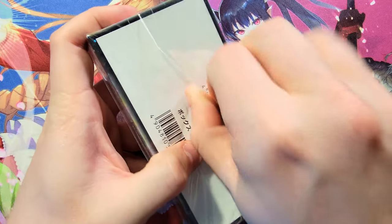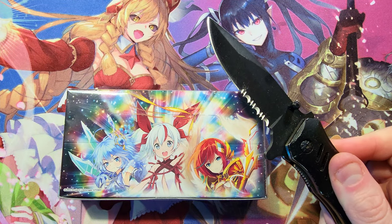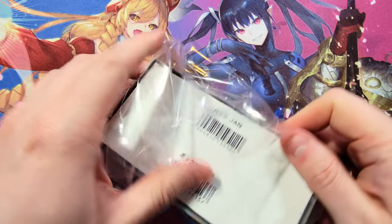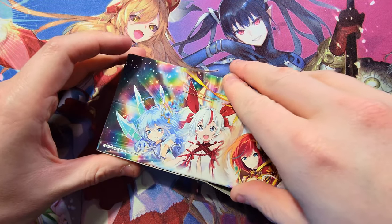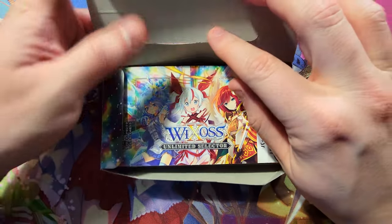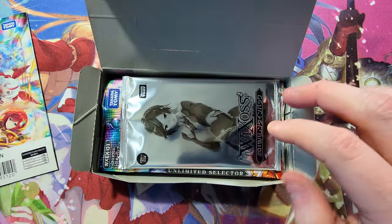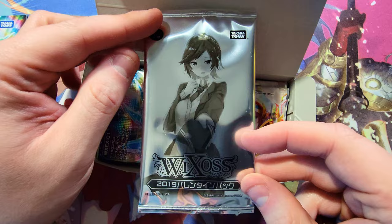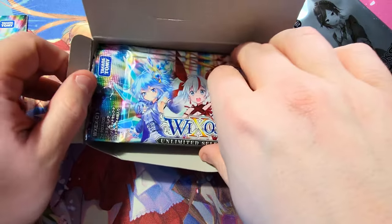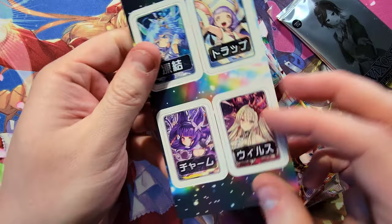Let's see what we can find in this thing and jump back into some Wixoss! Let's do this thing — pop this packaging open. There it is, this tiny little box. Got the tape off. Only a few packs in here so I thought it'd be a nice little simple run-through. We've got a nice little promo pack here too. How many packs do we actually have? Five — five beautiful looking packs of Unlimited Selector!